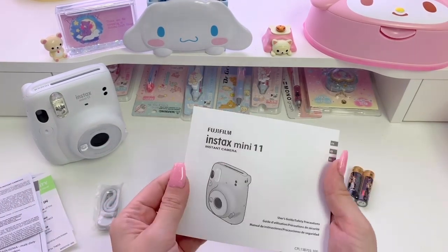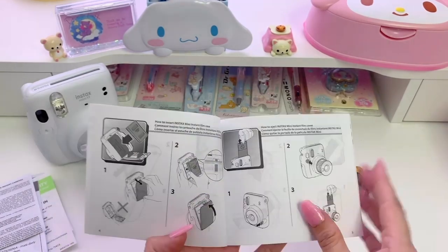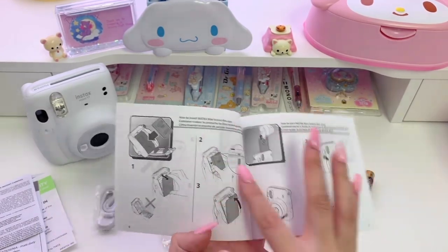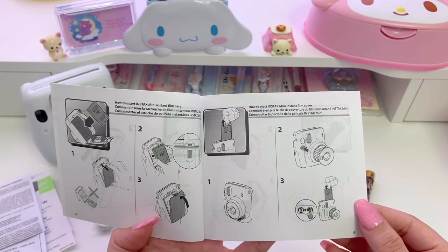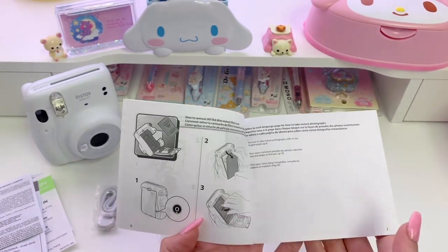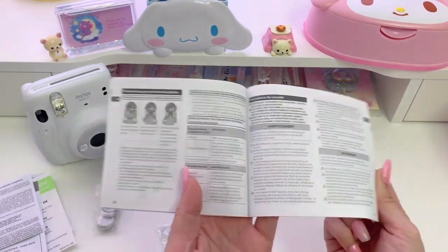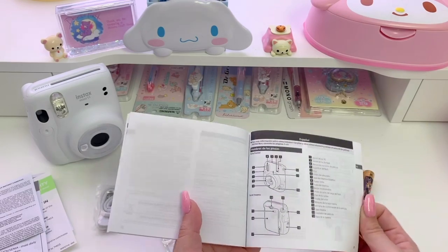Okay, next thing is a simple warranty, and then this little book that I believe is the manual or user's guide. It actually has a lot of really useful information in here — it shows how to insert your film and even how to remove it too. I think you should definitely look at this guidebook if you've never used an Instax camera before.